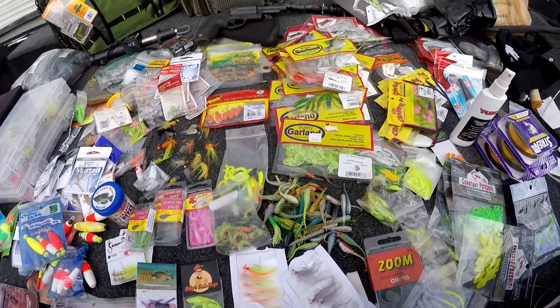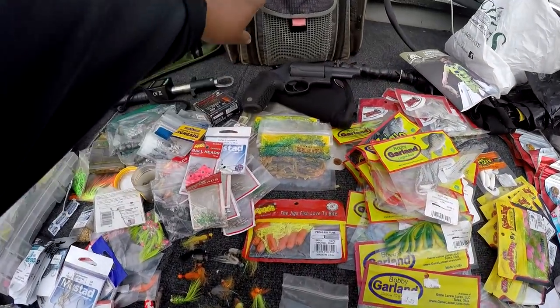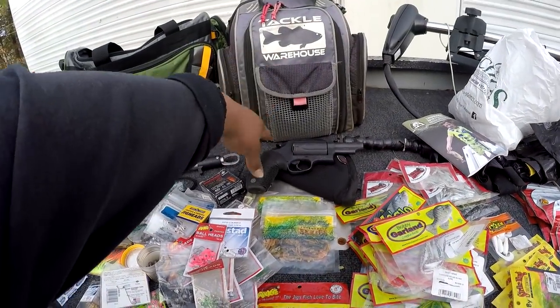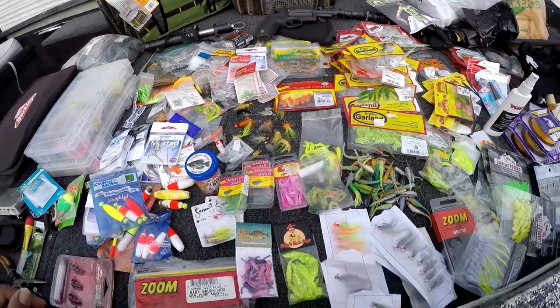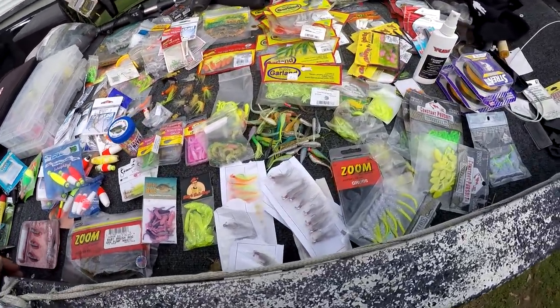All right y'all, I'm up here cleaning out my tackle bag, trying to get everything out of this bag and into that one. While I was doing it I was just gonna show y'all what I keep in my bag.